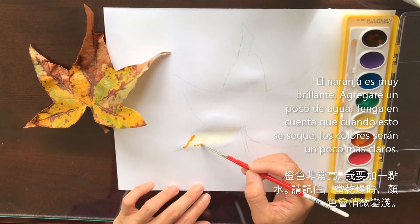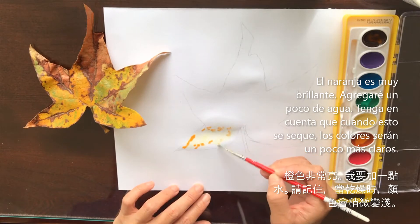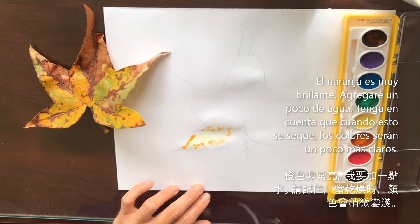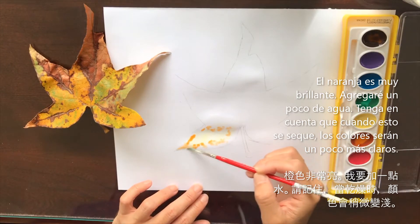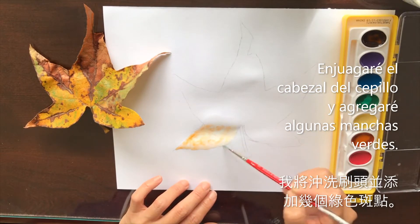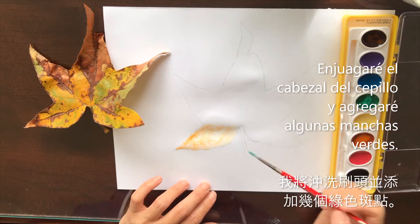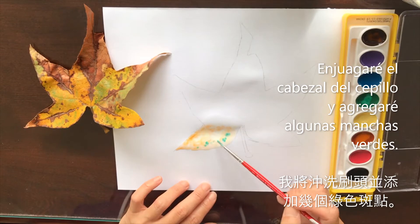So this is a lot brighter here, and it may be a little too bright, but you also want to remember when this dries, it should be a little bit lighter than how it's appearing right now. Now I'm going to rinse my brush and grab just a tiny bit of that green too, because I'm seeing some green here and I want to just add a few spots of green here and there.